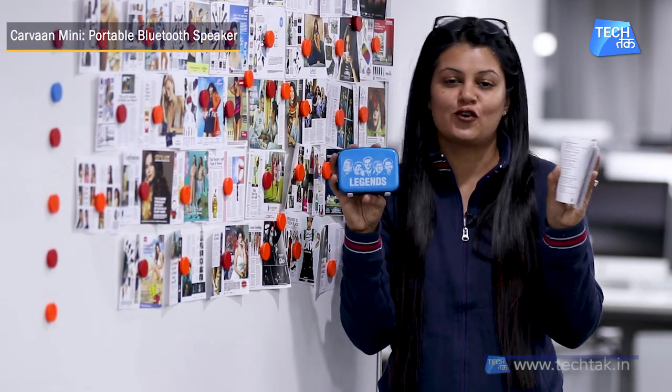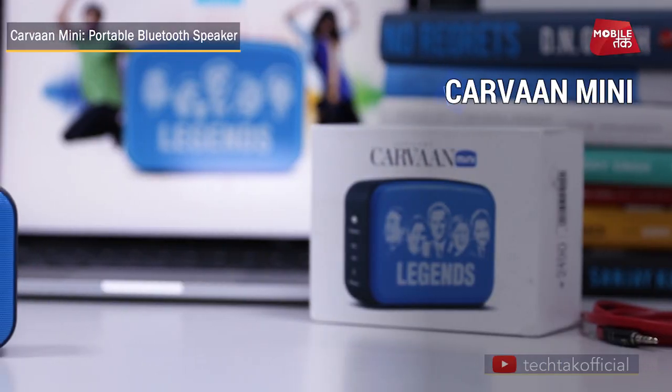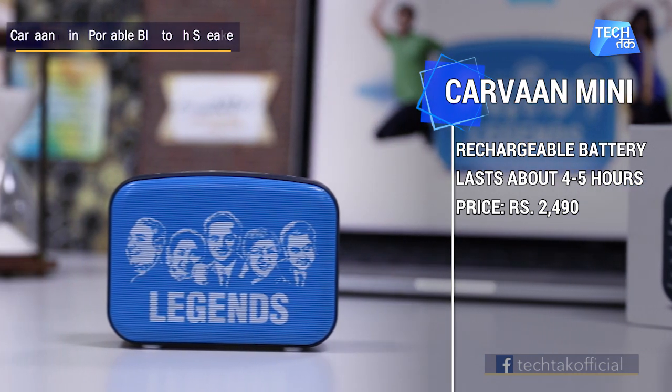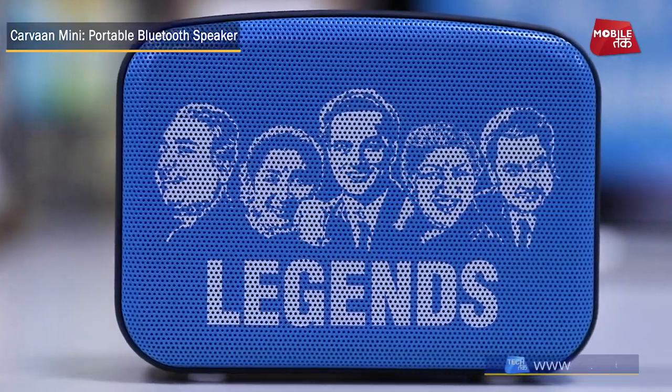This product has a rechargeable battery, which you can charge with any Android phone charger. You just need to charge it one time and you will get non-stop 5 hours of play time. So let the party begin.